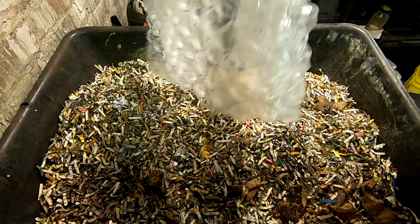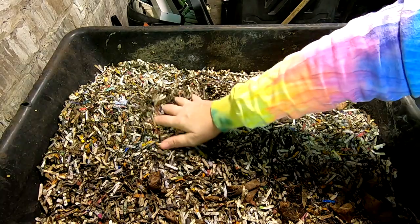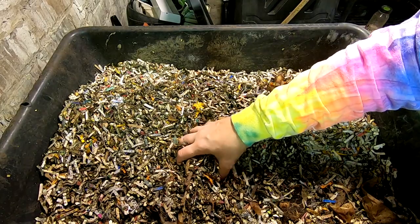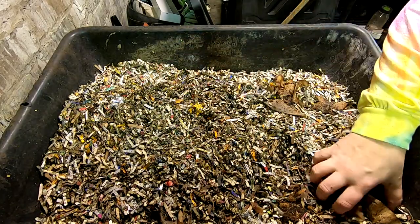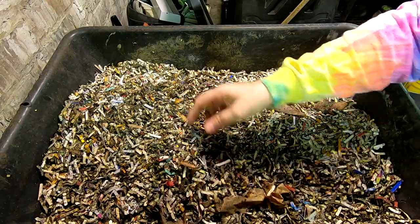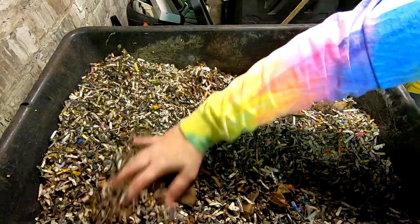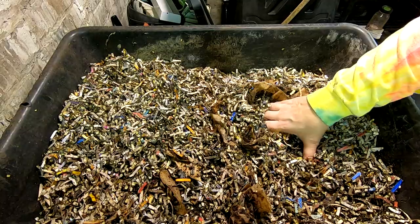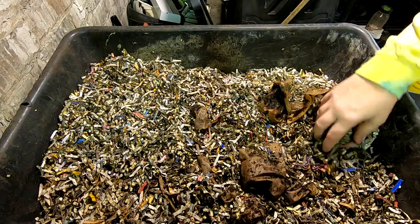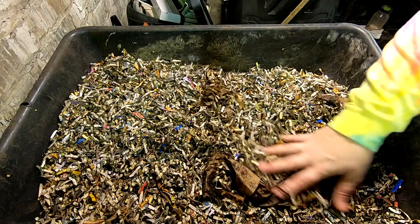First off, I have prepared the bin for them about a week in advance. This is my normal prepared bedding that has shredded paper of all kinds. I also have some coffee grounds in here. This has been sitting for about a week. I also added some worm castings in here to get the microbes going, and then I added their first feeding without the worms so that it had time to break down.